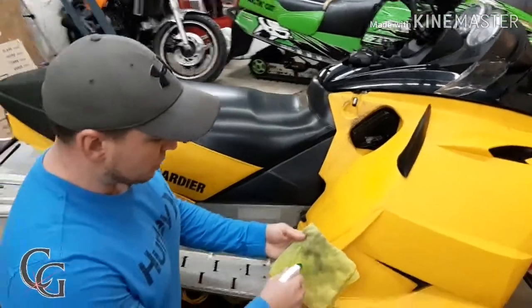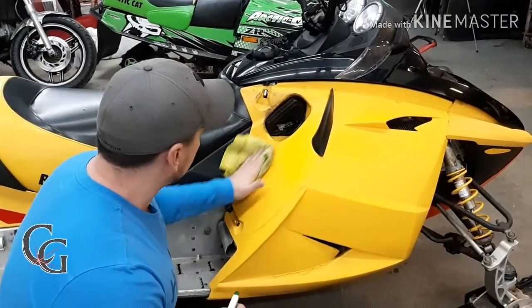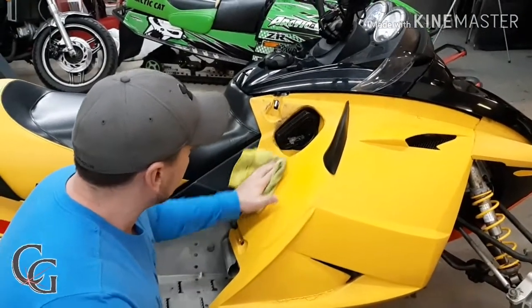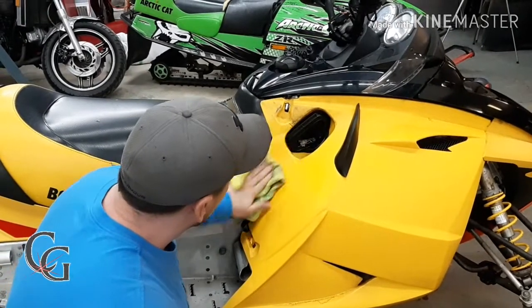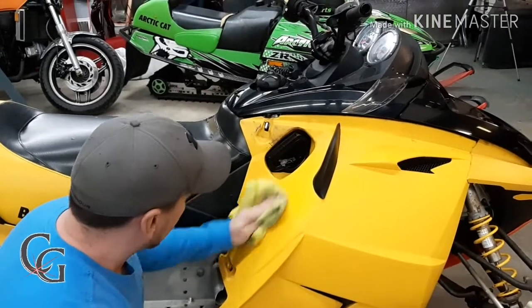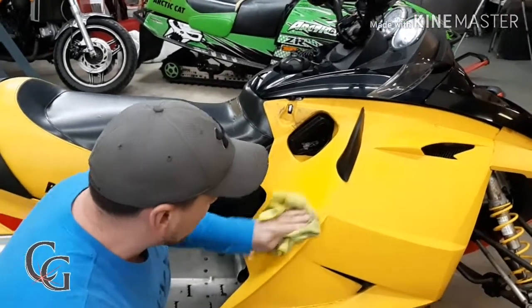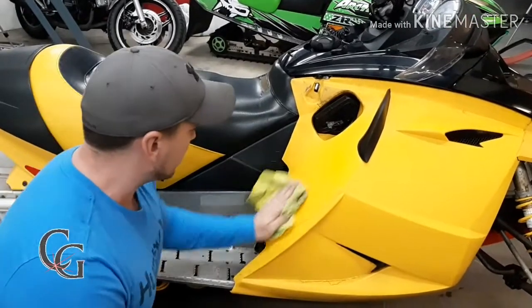That's just one spot. Let's concentrate on this area — this area is really bad. Now I'm not wrapping this particular panel; I just wanted to show you guys what you'd do in a case where you want to get this removed.